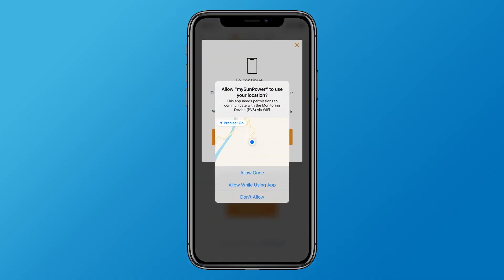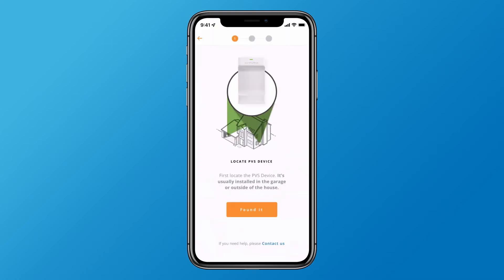If prompted, allow My SunPower to use your location while using the app. Then locate the PVS device in your home — it's usually installed in a garage or on the outside of your house.